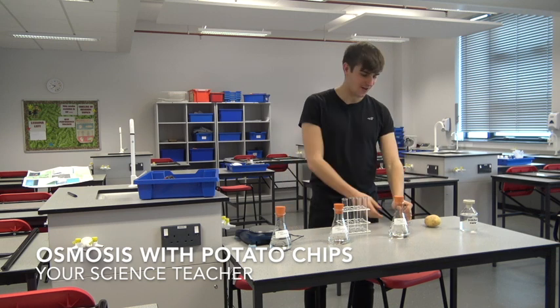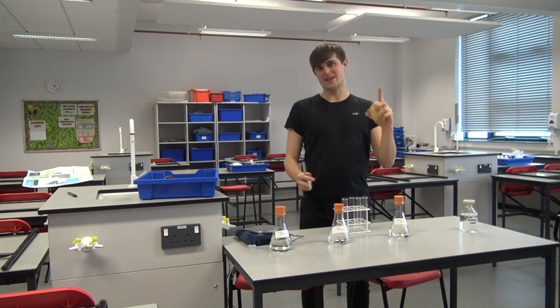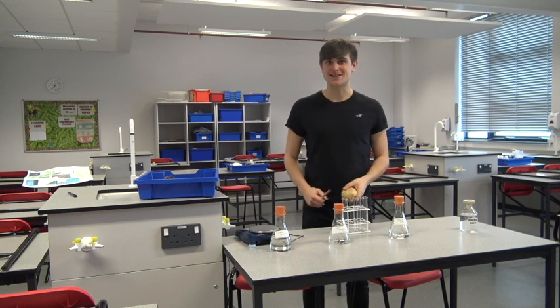This practical starts off using potatoes and we're going to see how water moves in and sometimes out of the cells of a potato.